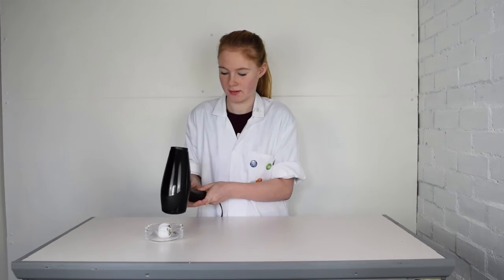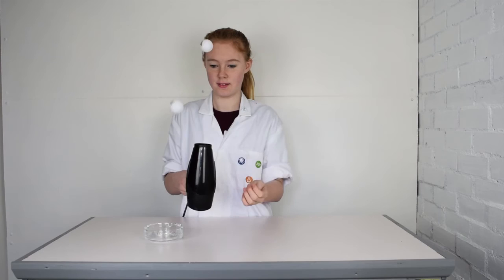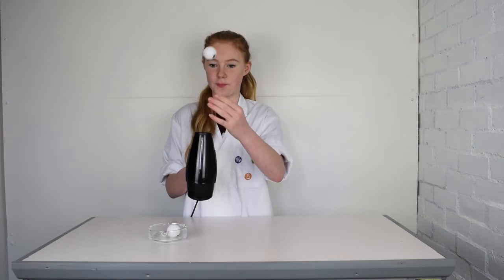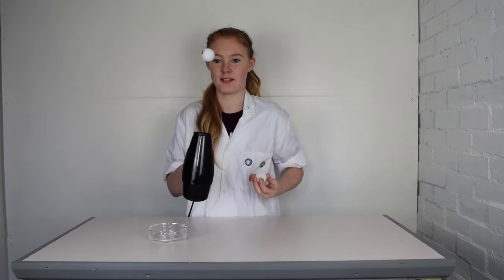I wonder if I can do it with two balls. Let's try that one again, shall we? That one worked a lot better.